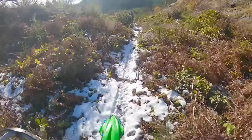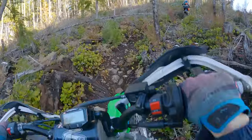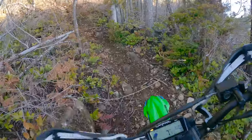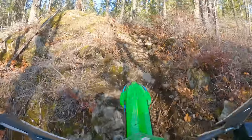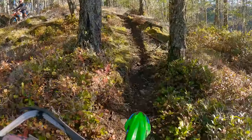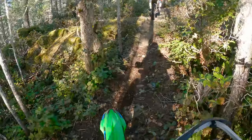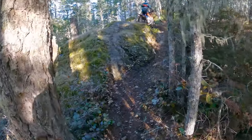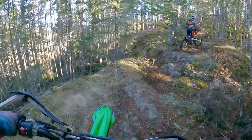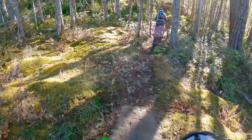As soon as you pop out into the sun the snow gets very patchy. I don't even remember what's in this trail — I just remember that there's a trail here. I hope I got that, that was cool.